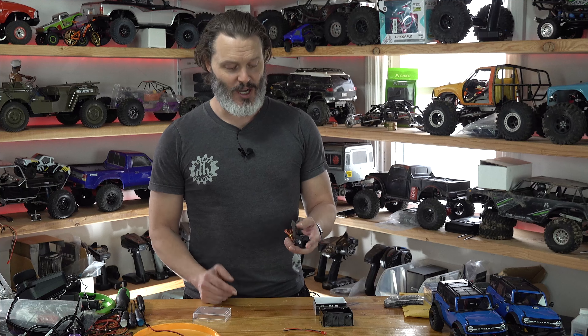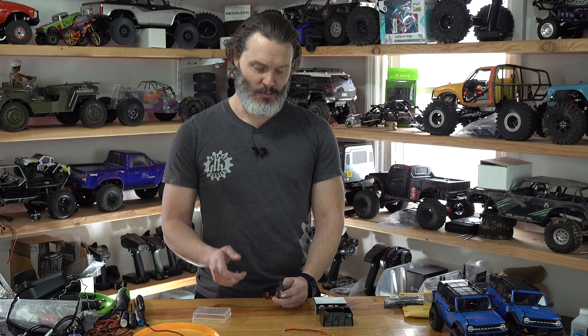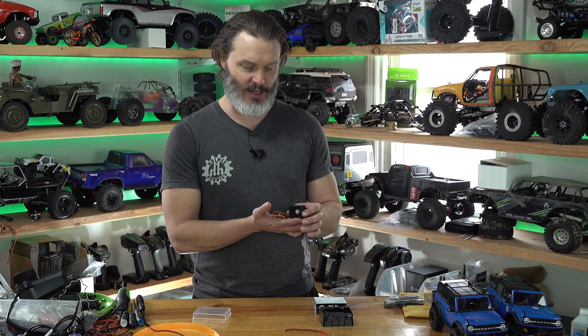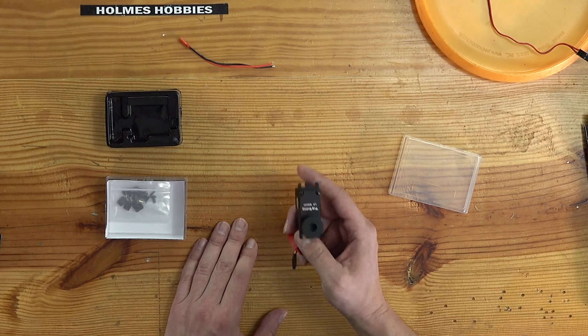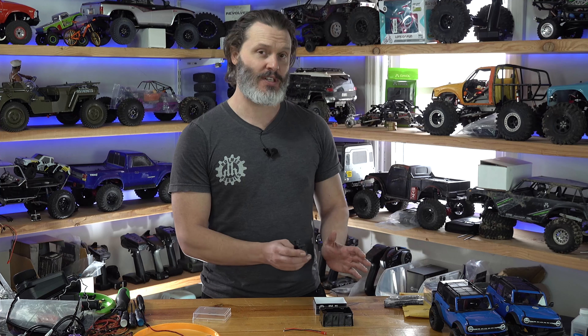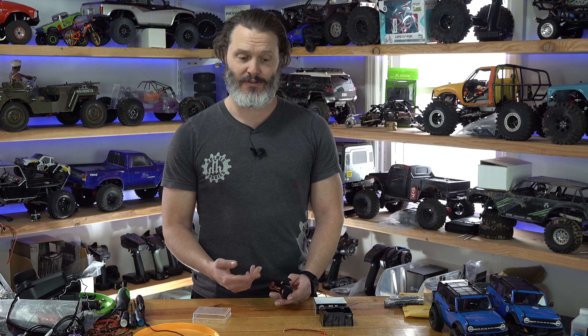It doesn't have a fast gear set — it has a really fast motor in it. If I remember correctly, it's about 2.8 seconds per foot of pull on 4S LiPo, and about 3.2 seconds per foot of pull on 3S LiPo. The exact specs are on the website.